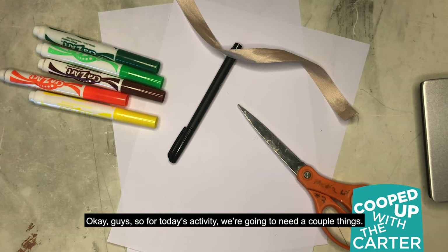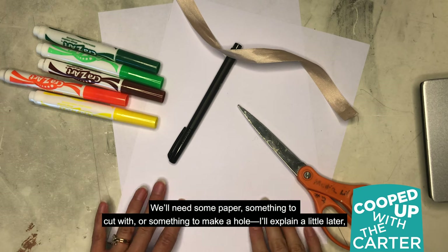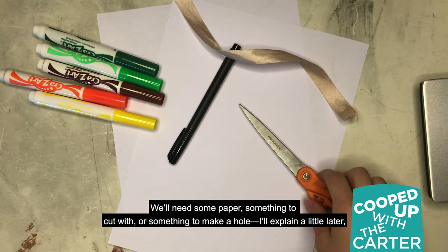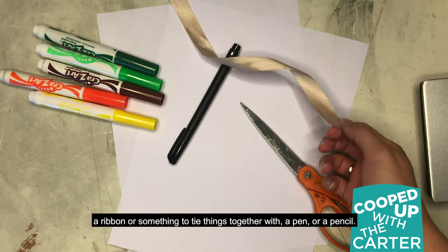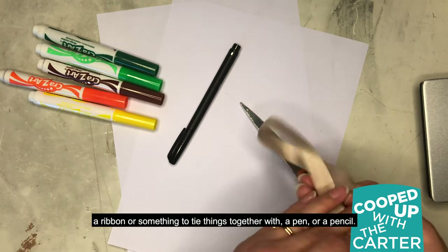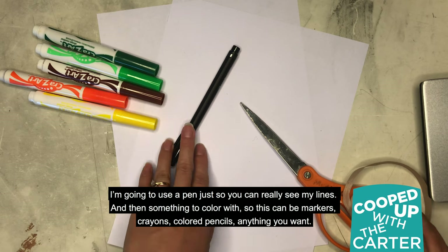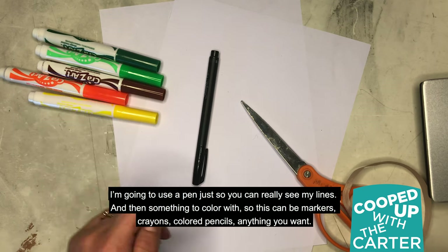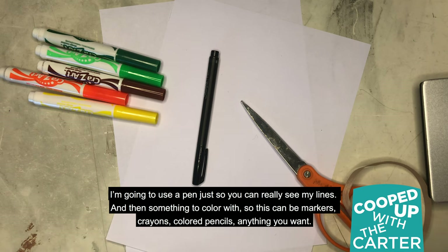For today's activity, we're going to need a couple things: some paper, something to cut with or something to make a hole with, a ribbon or something to tie things together with, a pen or a pencil — I'm going to use a pen just so you can really see my lines — and then something to color with. This can be markers, crayons, colored pencils, anything you want.